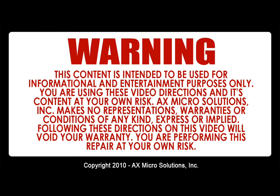Warning: this content is intended to be used for informational and entertainment purposes only. You are using this video, its directions, and its content at your own risk. X-Micro Solution Inc. makes no representations, warranties, or conditions of any kind expressed or implied. Following these directions will void your warranty; you are performing this repair at your own risk.